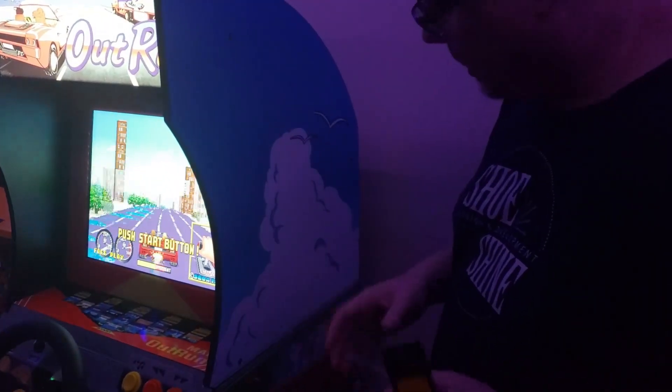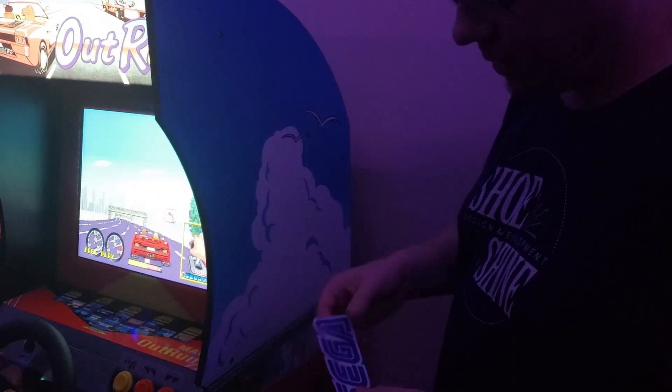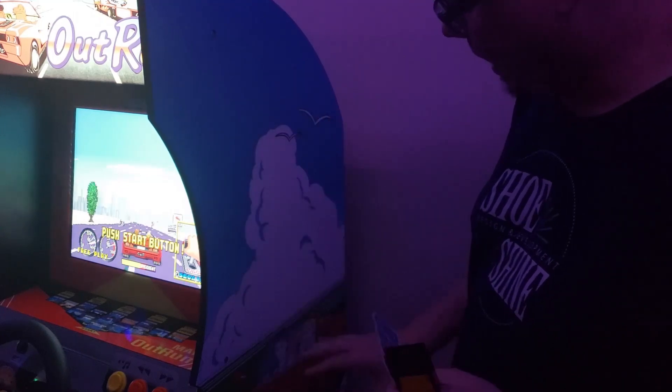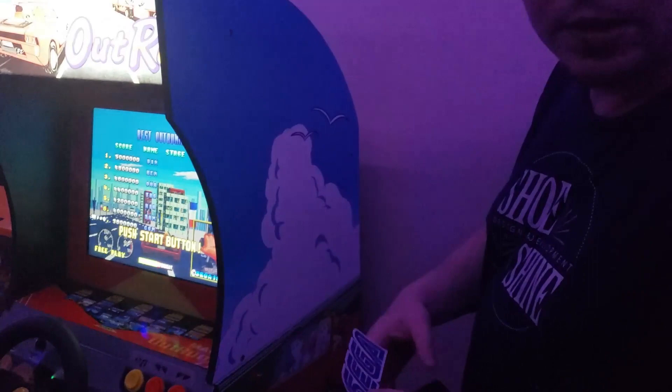Hey, what's up today? I've got a quick and simple mod for you. This is just applying some Sega decals. The Sega logo is missing from the OutRun cabinet, my Arcade1Up, and we're just going to put those on.